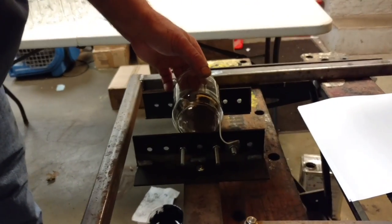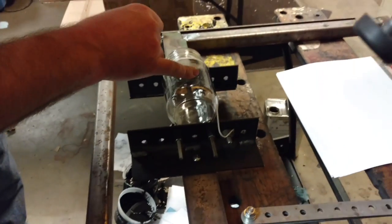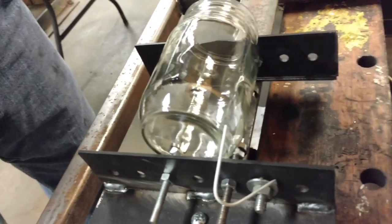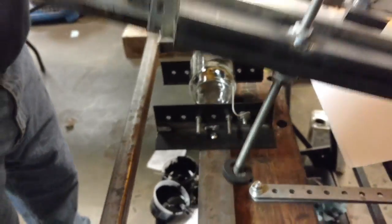Set your jar in there. We had already lined it up previously, so right where the seam is is where that little pointer is. It's something that we put together with spare parts we had laying around.